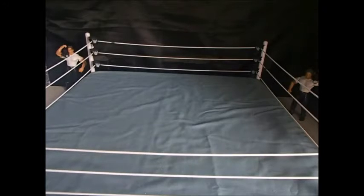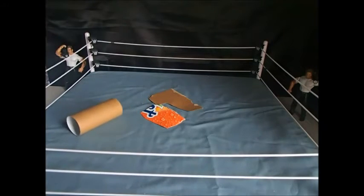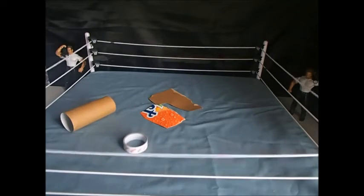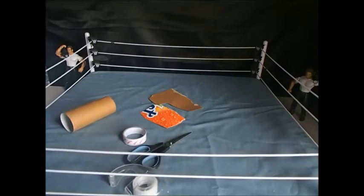First off, this is what you're going to need: pieces of cardboard, a cardboard roll like a toilet paper roll, double sided tape, some regular tape, some scissors, and of course tin foil.